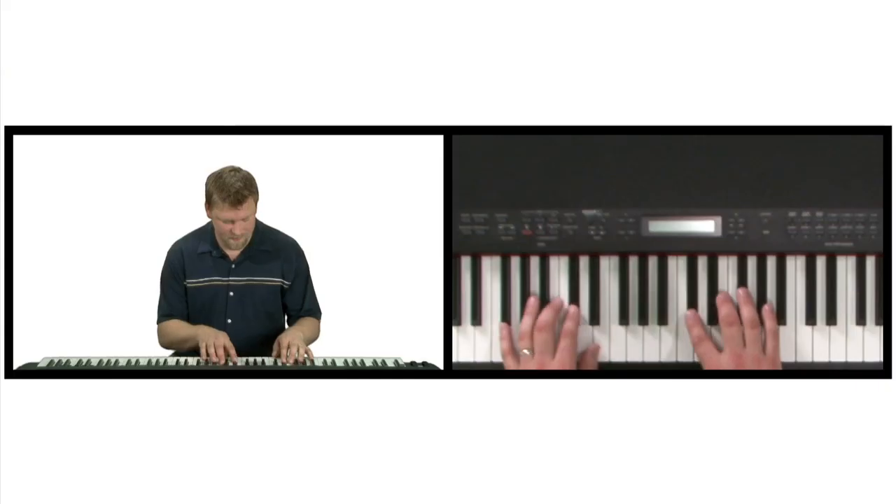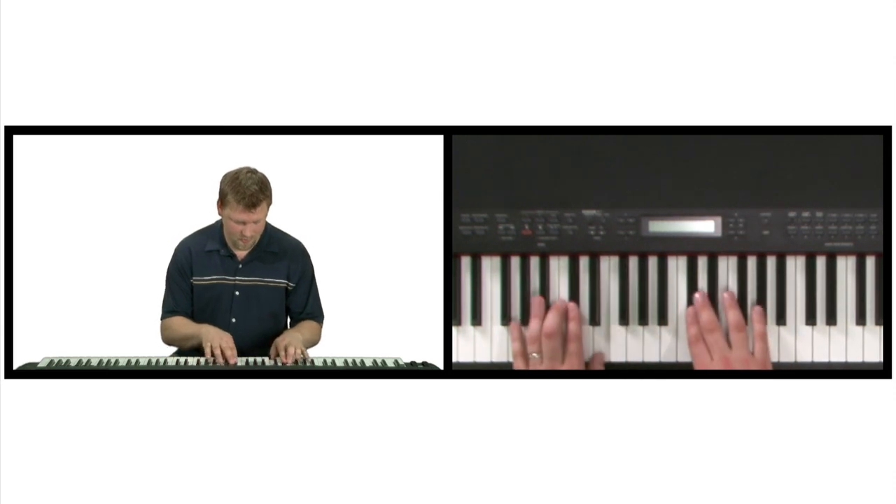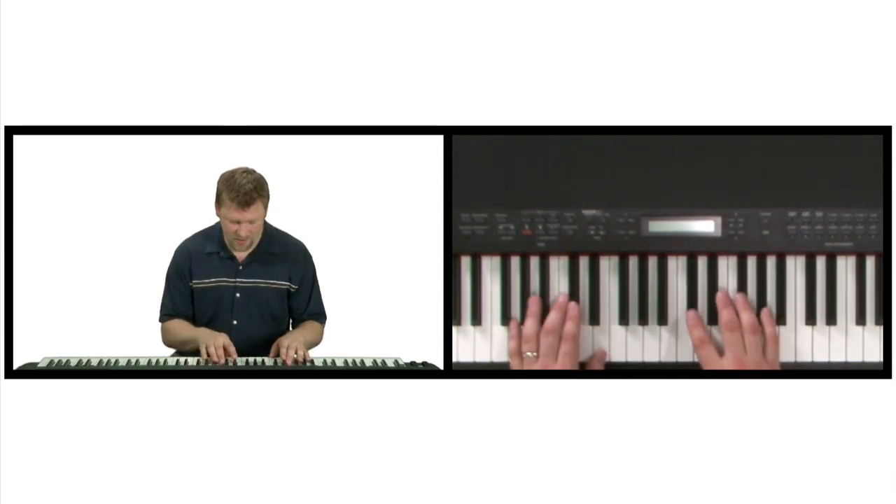So let's play those both hands together. And I'll play that just a little bit faster for you.